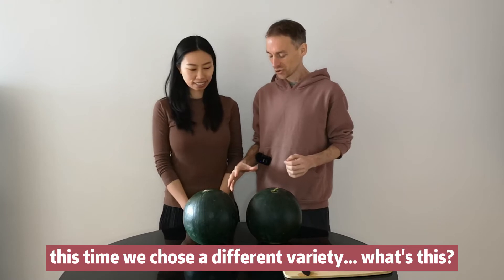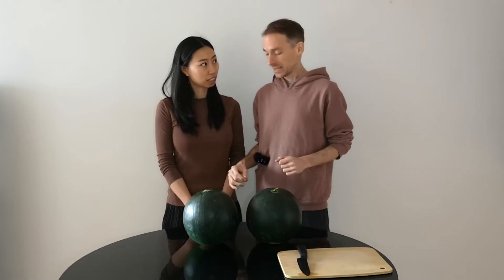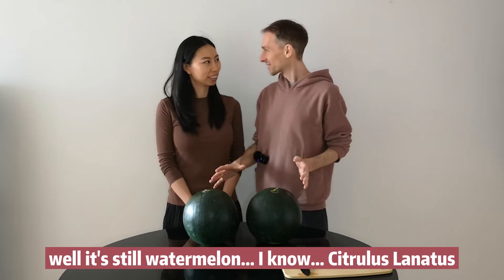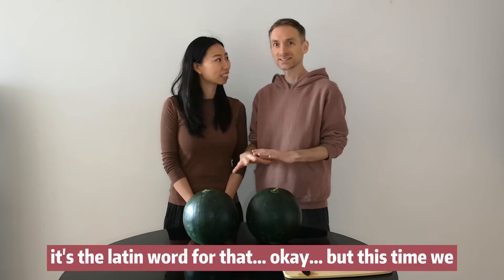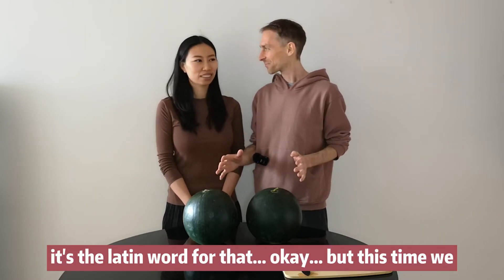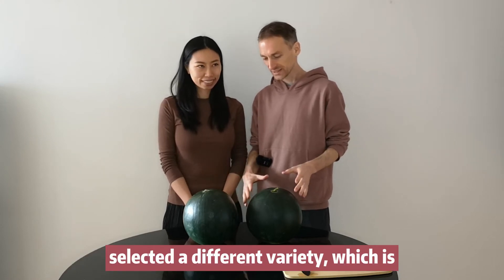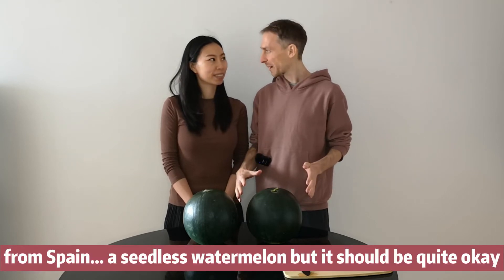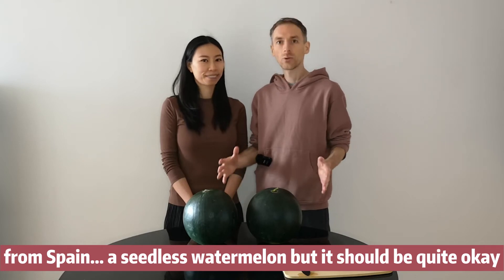This time we chose a different variety. It's still watermelon — Citrullus lanatus, that's the Latin word for it. We selected a variety similar to Black Diamond. It's the seedless watermelon from Spain, but it should be quite okay.